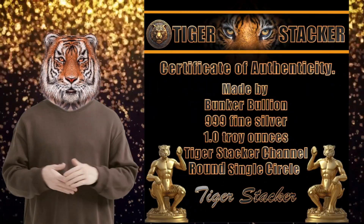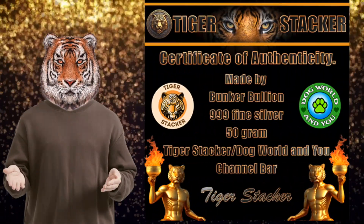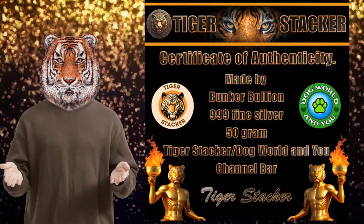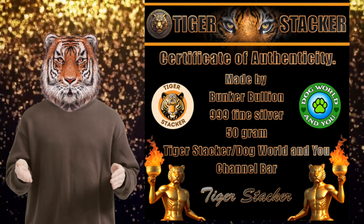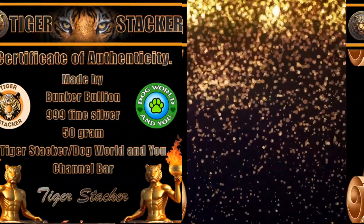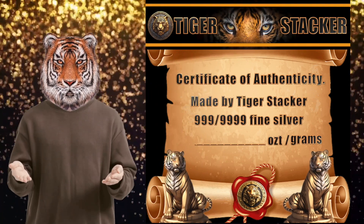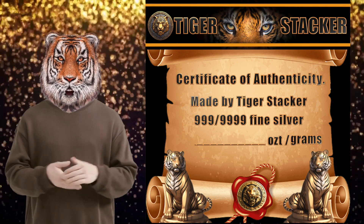These ones are the single circle channel realms, and these ones are for the combination channel bars, 50 grams. Since I'm planning on doing my own course in the future when I get my equipment, I had certificates of authenticity made that are able to be used for multiple different projects.